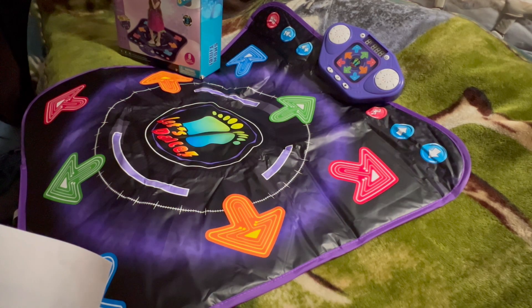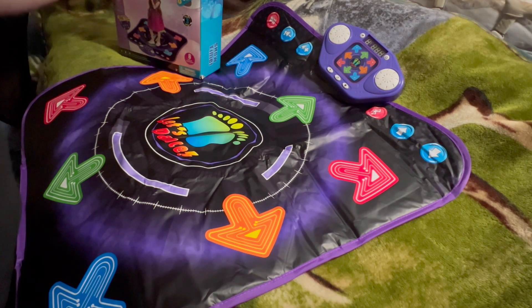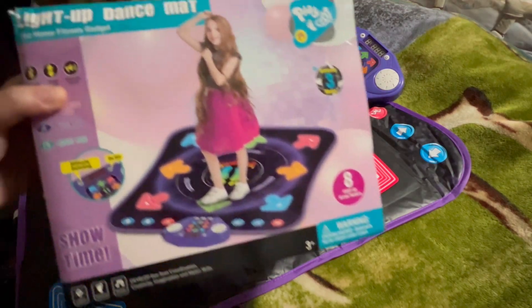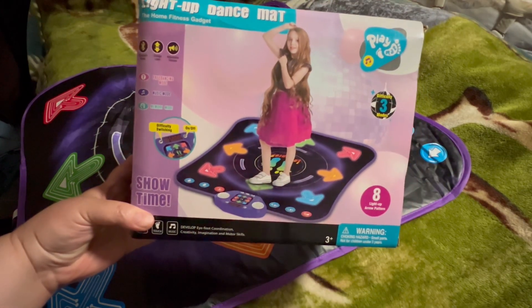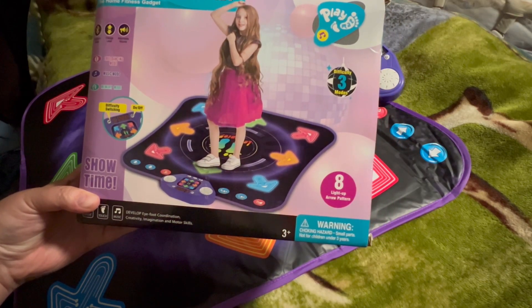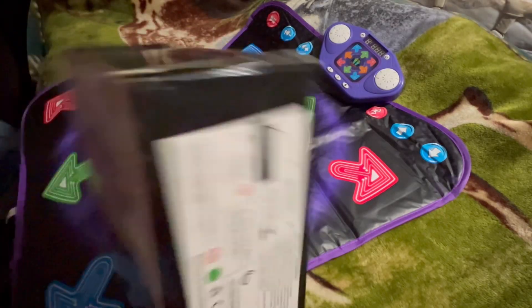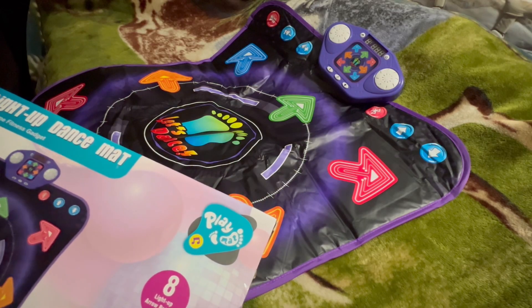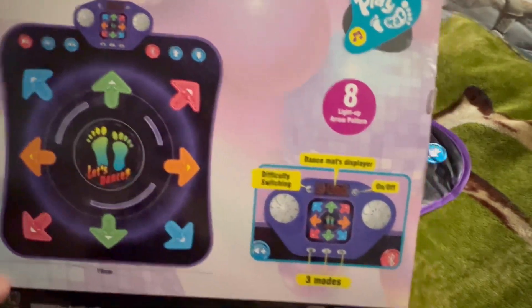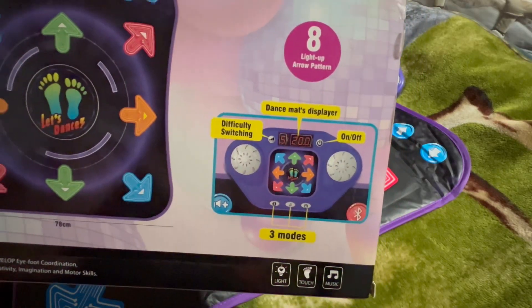It also says how to play in Bluetooth mode and which button operates different Bluetooth modes. I'm going to get the box — here is the box it came in. It's called the Showtime Light Up Dance Mat, the home fitness gadget. It is for ages three and up and has eight light-up arrow patterns. Here are the instructions for putting the batteries in — it requires four double-A batteries that are not included. The mat has a difficulty switch, an on/off switch, and three modes.